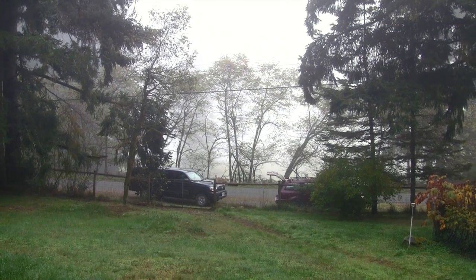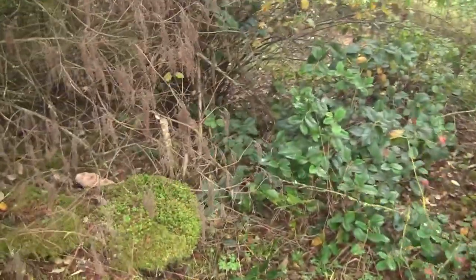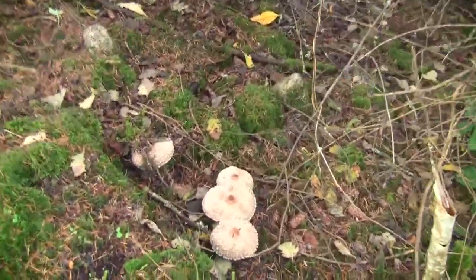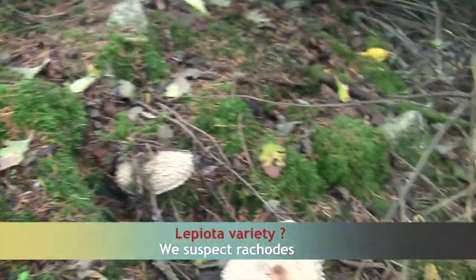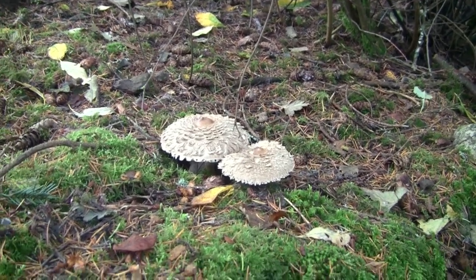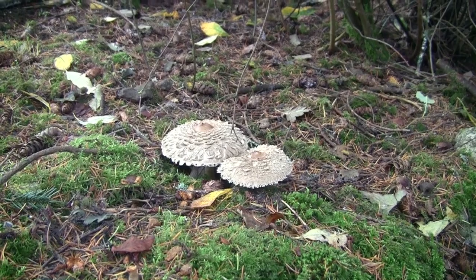Back out looking for mushrooms - we got a tip that there's some lepiotas just south of town here, so we thought we'd take a run out and have a look. Sure enough, here they are. We're not positive what variety these are, but we're going to take a couple and do a spore print. One indicator is they're supposed to bleed red or orange if they're the edible variety, so we'll also check that out.